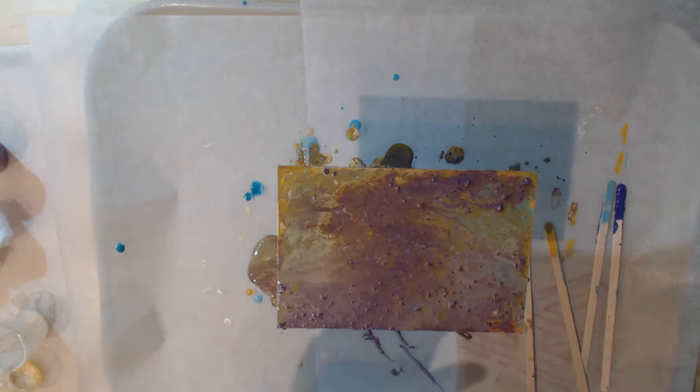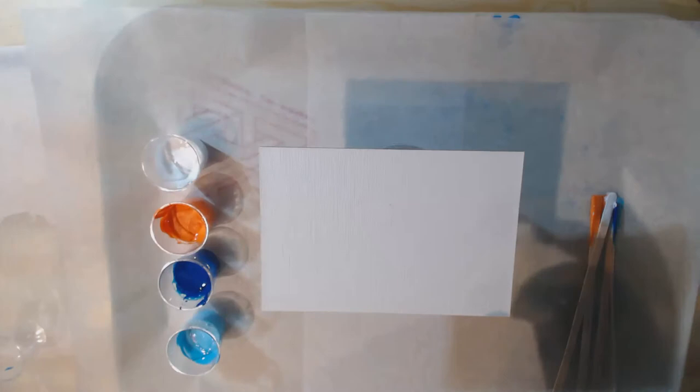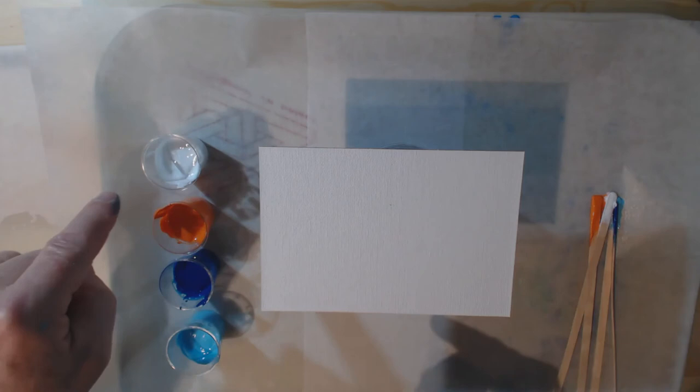I'm wondering if using the distress paints isn't such a great idea. So I'm going to clean up and do another mini pour with regular acrylic paint that I usually use. This time I mixed up four colors - a couple of shades of blue, an orange, and a white - using the Artist Loft brand from Michael's, which is an inexpensive paint. You don't need to use really expensive paints; I've seen people do it with house paint. Each cup has water, pouring medium, and a couple of drops of silicone oil.